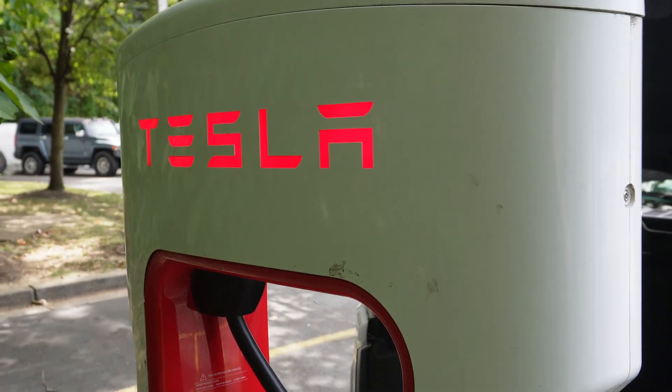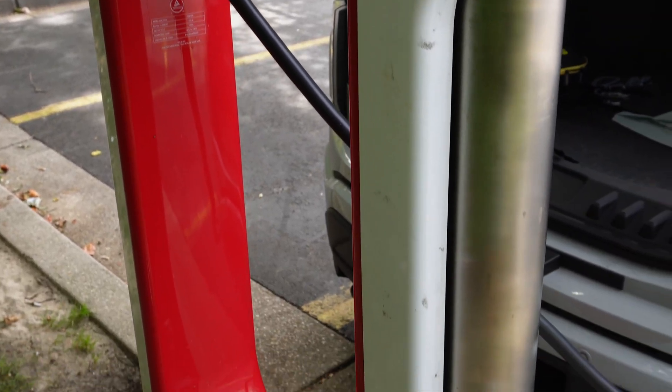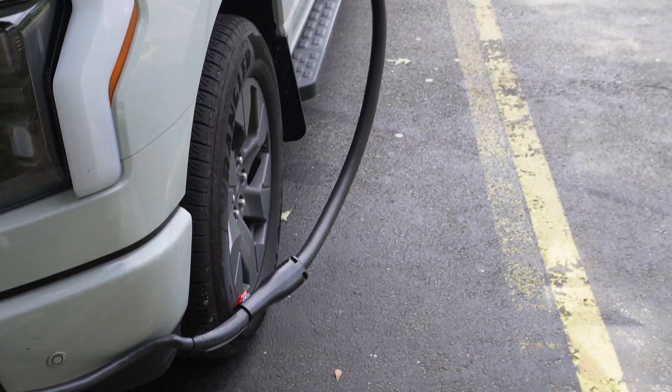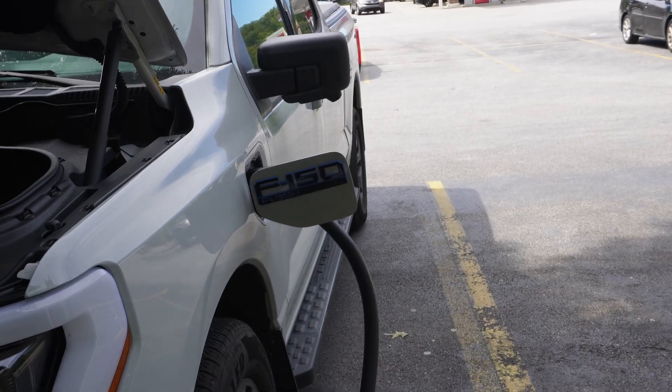Honestly, even if you can currently use Tesla superchargers without an extension, this is still a good product to have. I often see people having to park super close or position their cars in awkward ways just to use Tesla superchargers. With this, you can park normally without worrying about getting so close that you're basically touching the guardrail or the charger itself — this four-foot cable extension lets you comfortably pull into the spot and plug in.